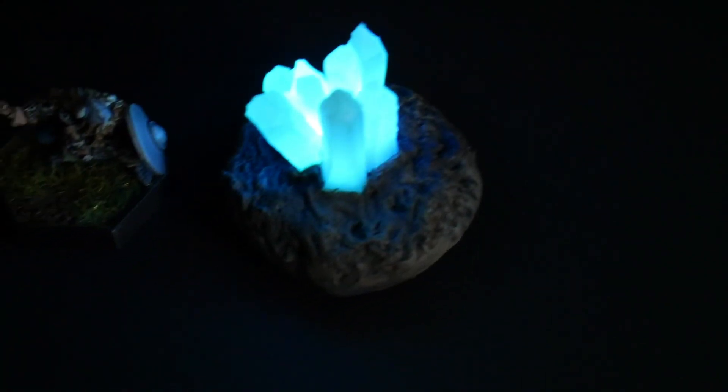Hi, my name is Lila and I'm the Mini Witch. Welcome to my YouTube channel. In this week's video, we're going to do two projects using tea lights for your D&D table.